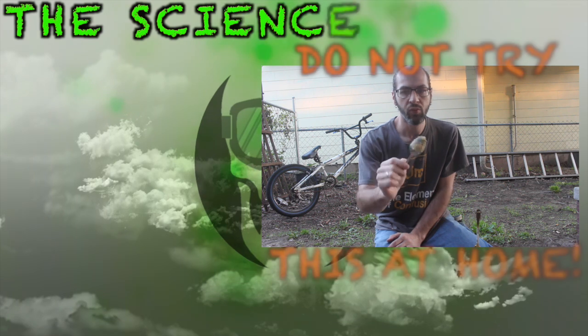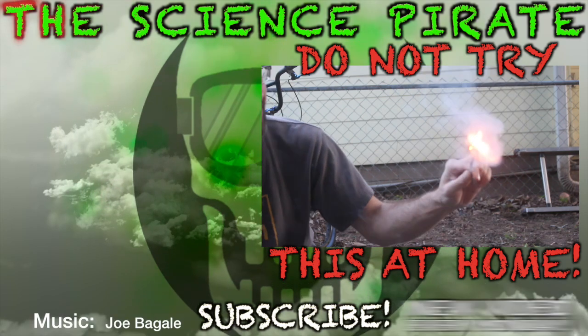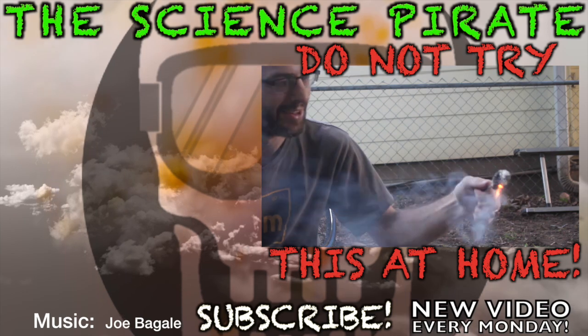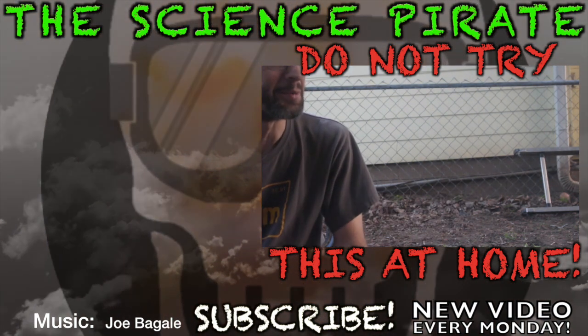Anyway, I hope you guys enjoyed it. If you did, please click that like button. Also, don't forget to subscribe if it's your first time here. And aside from that, I'll catch you guys next time. Like a sparkler.